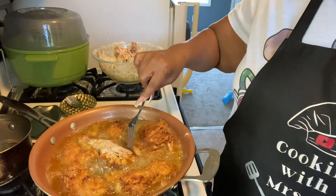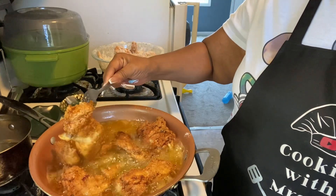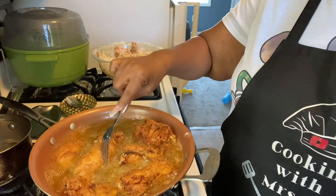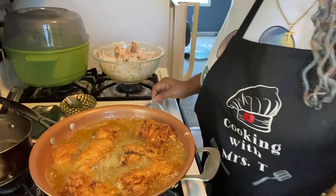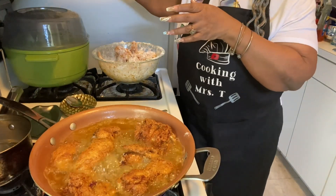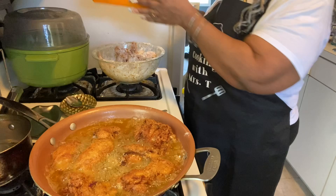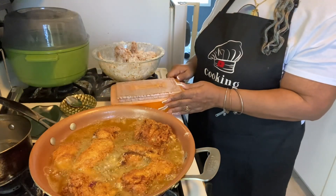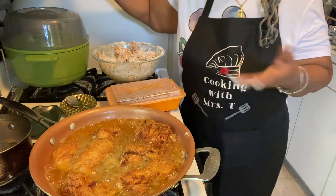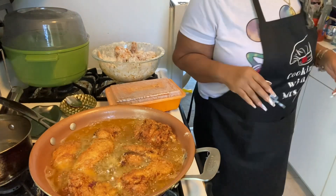I'm not trying to stab my chicken because I don't want the juices to fall out. Now my sauce is pretty much ready for my chicken.